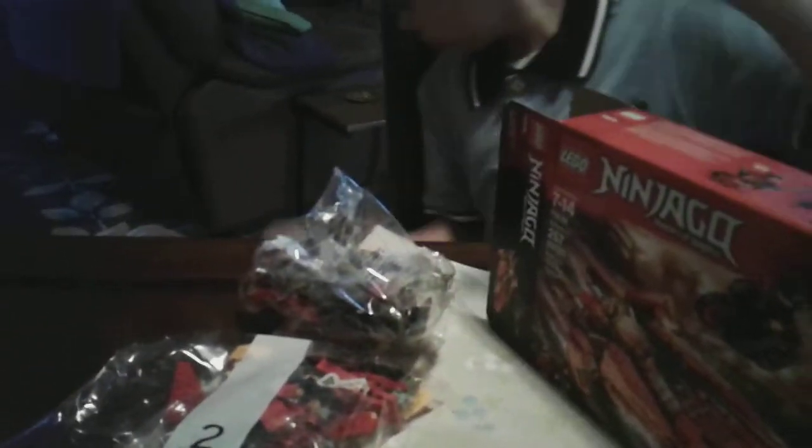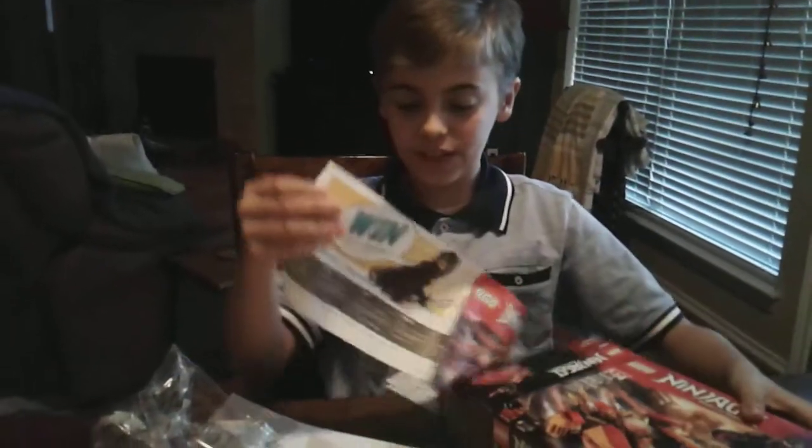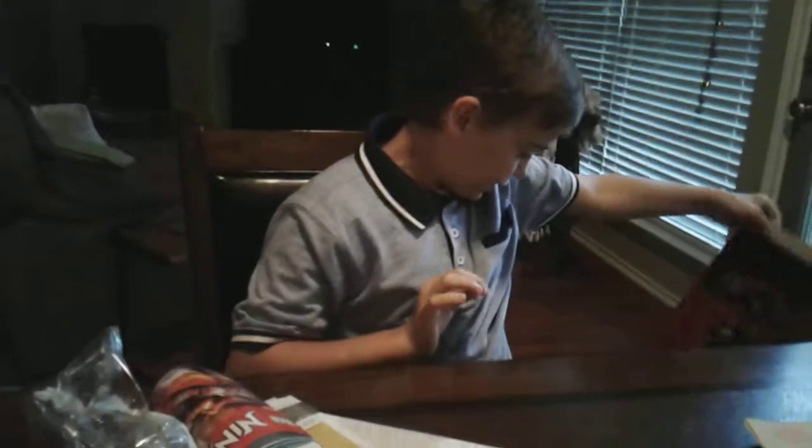One bag, two bags. How many parts? Stickers. About 200 some odd parts — 200 and... Stickers. Instructions. And the box.